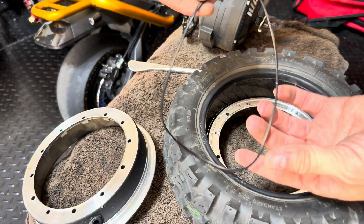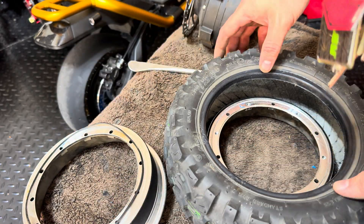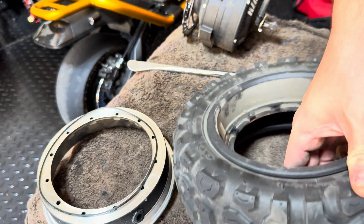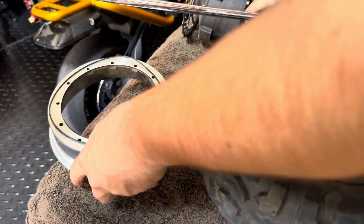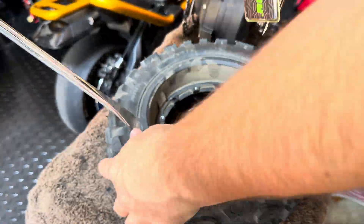Here's that gasket piece I was talking about. You're going to do the same thing for the other side and pry it off. It doesn't take a lot of muscle — just go around the whole edge and it will come off.